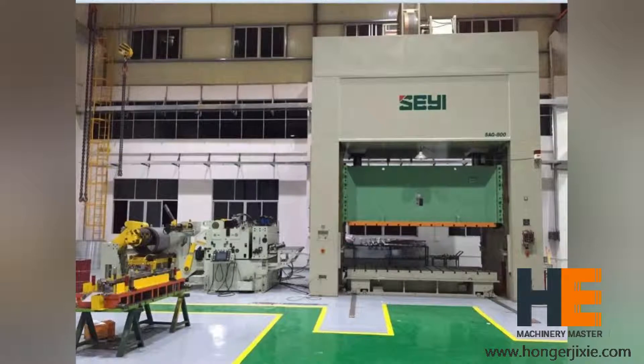Firstly, this feeder takes only 3 to 5 meters. It is a compact feeding line including a decoiler, a strainer, and a feeder. It can highly save your factory space.